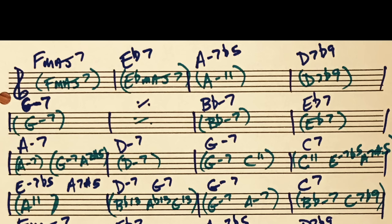In the first bar we have F major 7 — that's the same. But in the second bar, the reharmonization in parentheses is E flat major 7, which is a sub for E flat 7. So Mel Rine is playing E flat major 7 in the second bar. The third measure is A minor 11, very commonly used as a sub for A half diminished. And D7 flat 9 is the same. Then in bar 5, G minor 7 for two bars — all the same. And B flat minor 7 to E flat 7 is the same. The second line is identical.